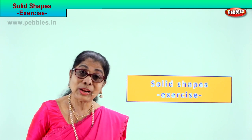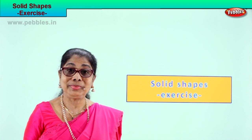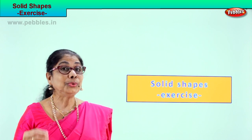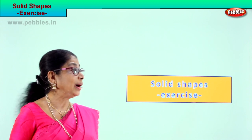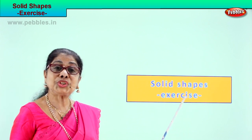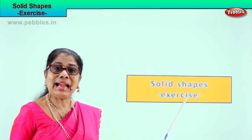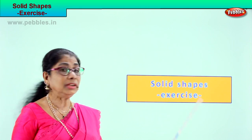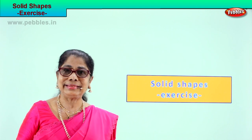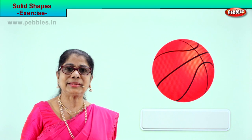Hi children, we learned solid shapes. Now to recollect and bring to our mind solid shapes, we will do a short exercise. Look at the picture and decide what solid shape it is. Let's look at our first picture exercise.